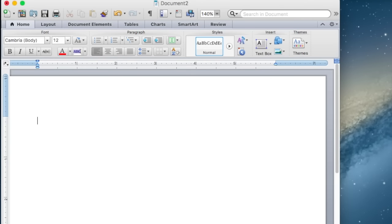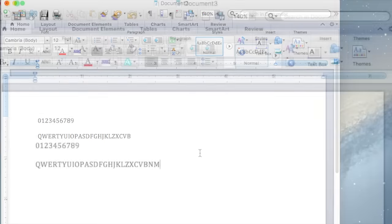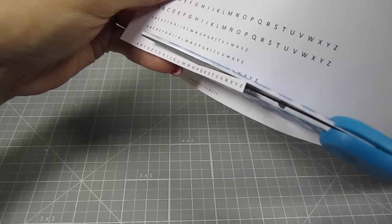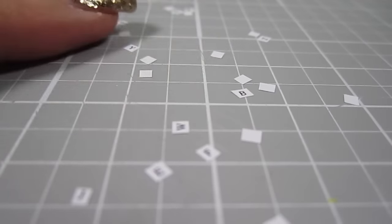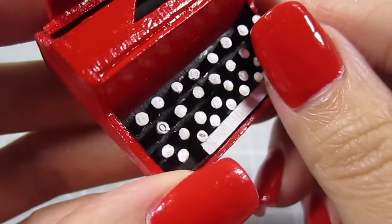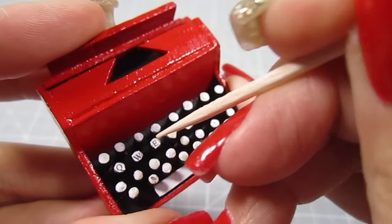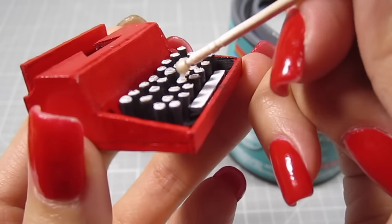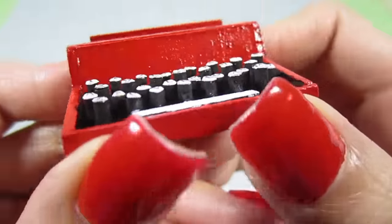This next step is completely optional and reserved for people who have way too much time on their hands — like me! Type numbers 0 through 9 and the entire alphabet into a word document, shrink it down to font size 4, and print that out. Cut out all the letters — this is so ridiculously tiny. Just add some glue to the tops of the keys and add the letters on. Don't worry about accuracy; no one's actually typing anything with this typewriter. Then add a droplet of varnish to the top of each key to create a nice glossy dome look. Super cute!